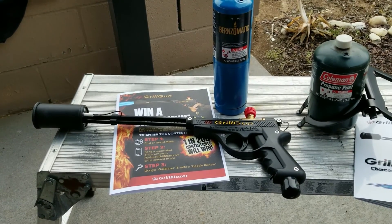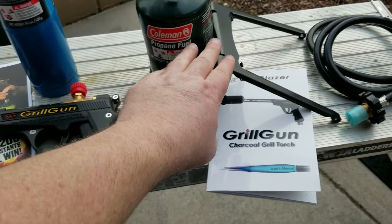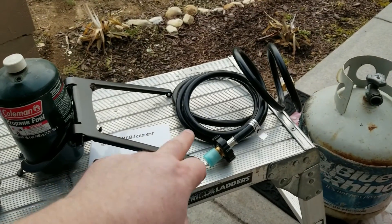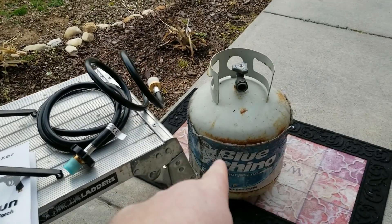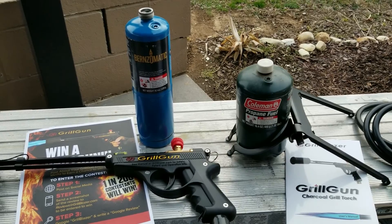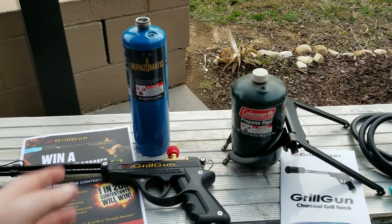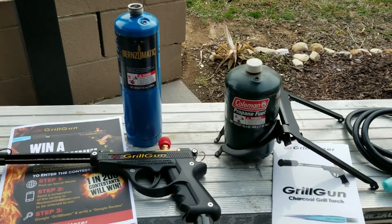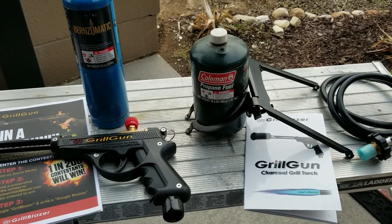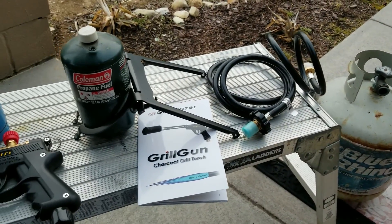I just got it unboxed. You've got your GrillGun, a stand for your propane bottle that holds the gun as well, and if you opted for it, a hose that hooks to the 20-pound propane tank. There are a couple different types of propane bottles you can use: the kind plumbers typically use, the kind Coleman camp stoves use, and with the hose adapter you can also hook it to a refillable propane tank.